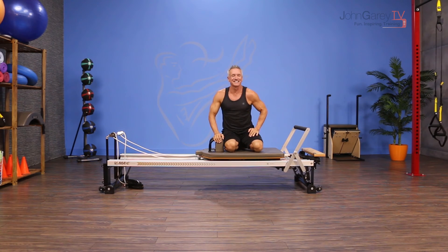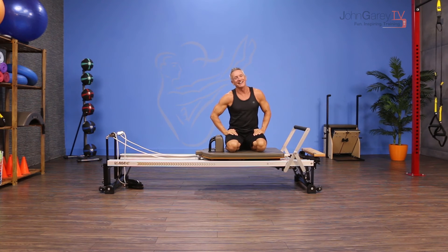It's a super challenging exercise, but really fun to do. That's the move of the day. I'm John Garey — thanks for joining me on John Garey TV.